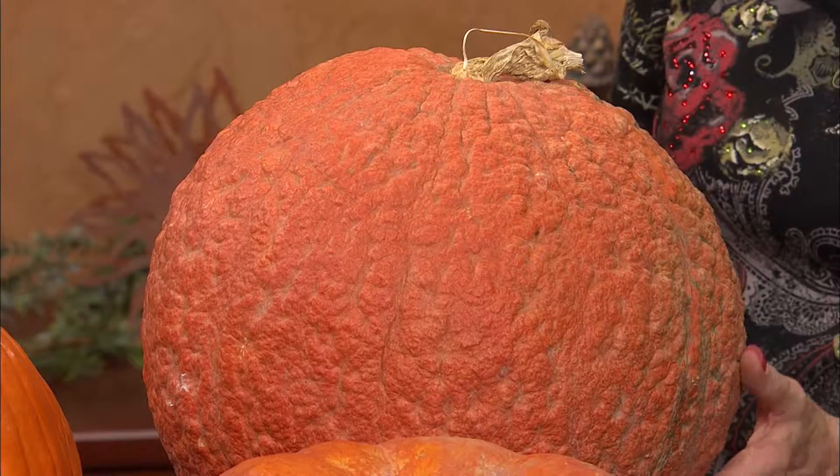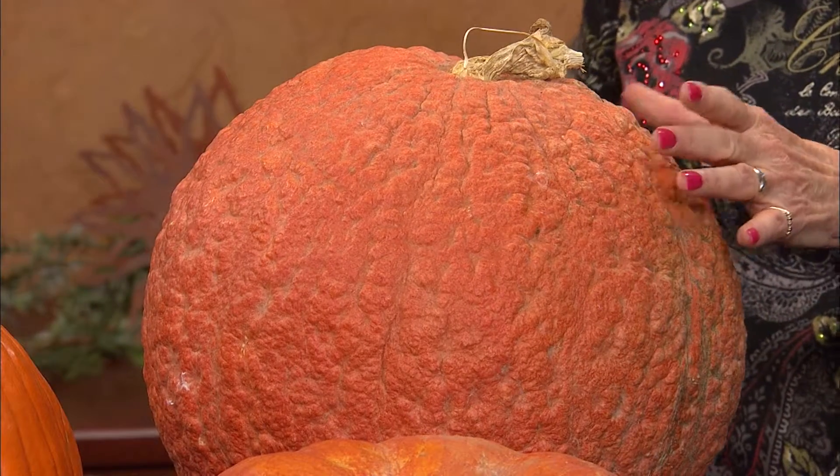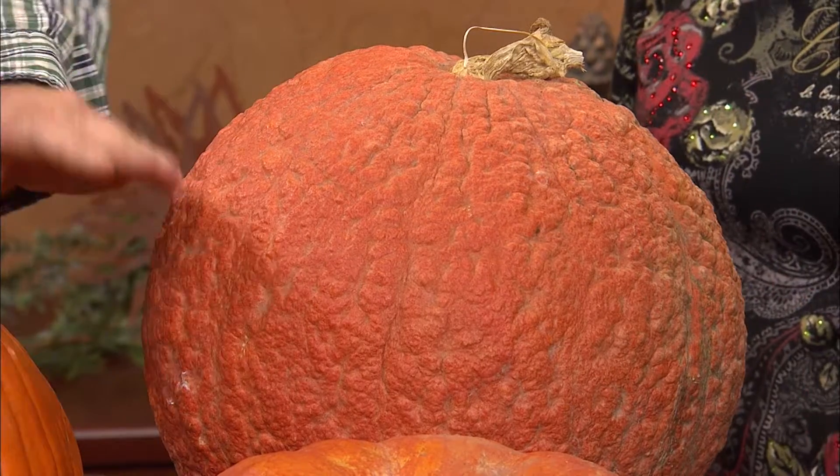Now, this one is kind of warty-looking. That's a perfect way to describe it because it's called the Red Warty — spelled W-H-O-R-T-Y. That one would be easy to carve. It has all the different lines and textures on it, which makes it really interesting. You could probably stack it on top of one of the Cinderellas and go different sizes.